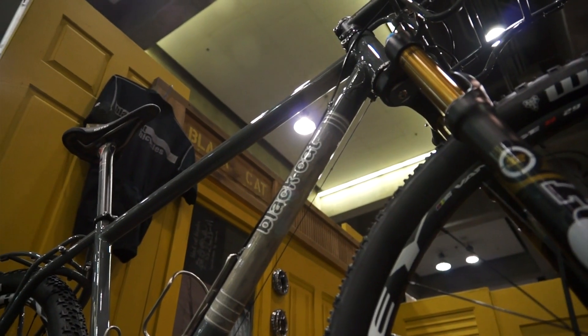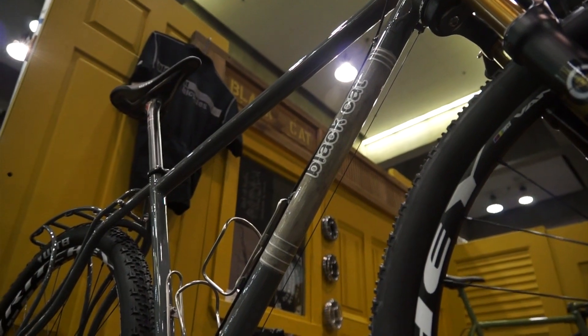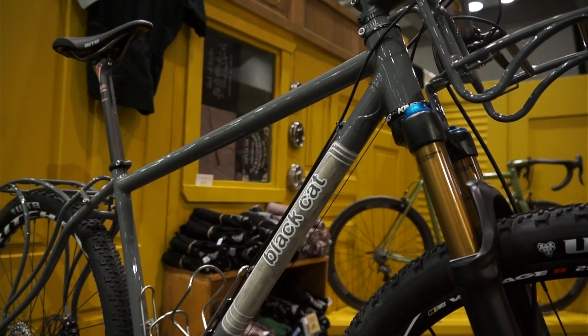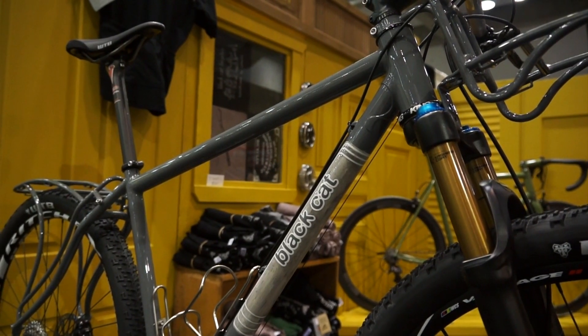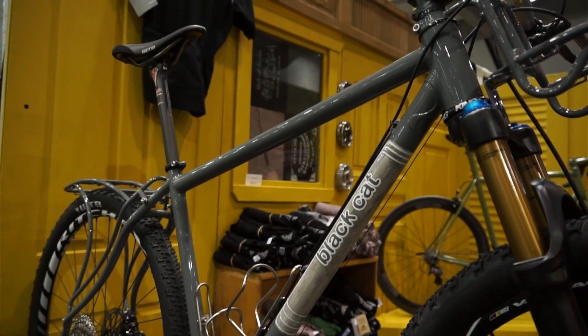So tell us about Black Cat Cycles — what's your philosophy? Try to make cool bikes, ride bikes. I like to ride all types of bikes, so I like to make all types of bikes. I think that's reflective in what I spend time on and all that kind of stuff.